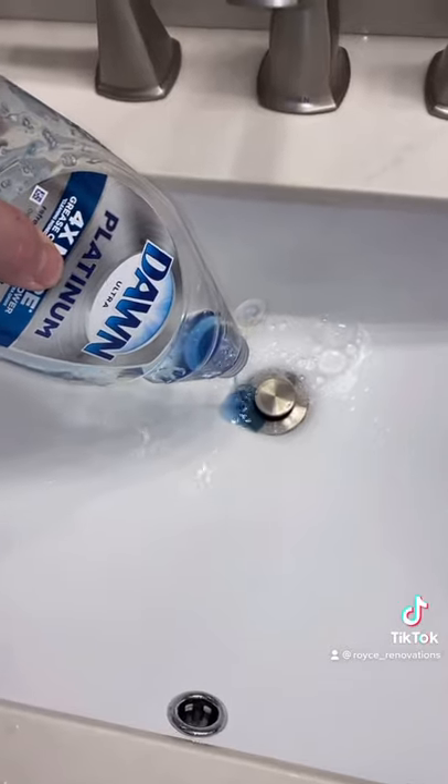Let hot water go through the drain for about a minute. And you guessed it — more soap. While that soaks, let's go down on this sink.